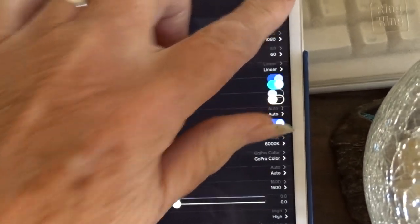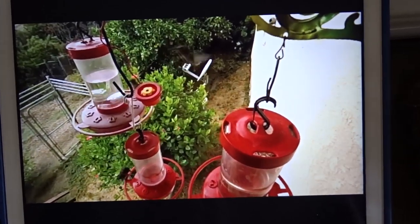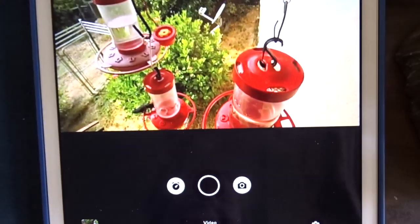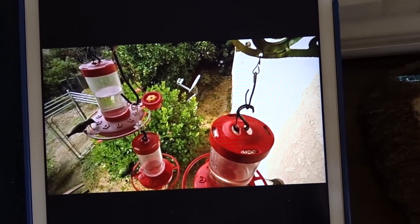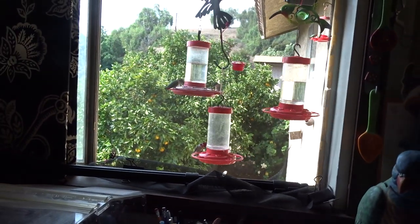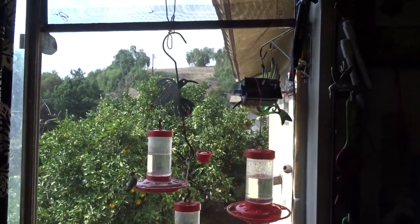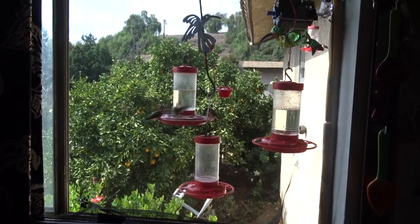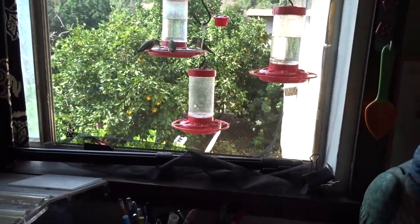So when you see the hummingbirds and wonder how I'm doing that — yes, I used to hang out the window, but now I can just hang my camera out the window. Normally I just roll the screen up on the window — I made a half screen for this window and draped some screen down, hanging by a weight. If I left the screen off I'd have hummingbirds all over the house, which has happened. They do go out, but this way I can enjoy and film the hummingbirds while keeping the screen down.